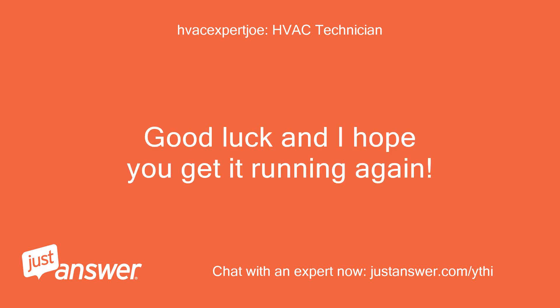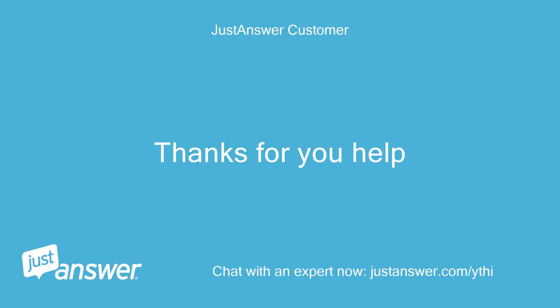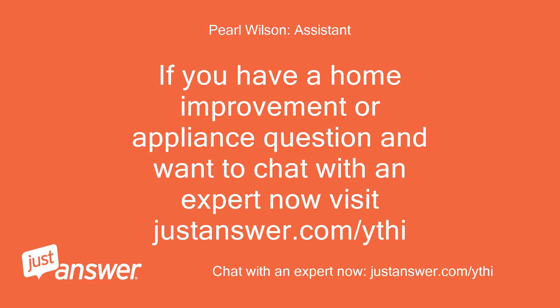Good luck and I hope you get it running again. Thanks for your help. If you have a home improvement or appliance question and want to chat with an expert, visit justanswer.com/ythi.